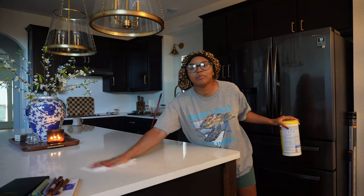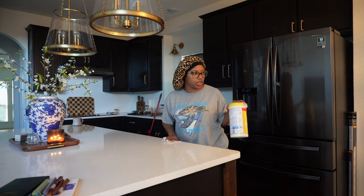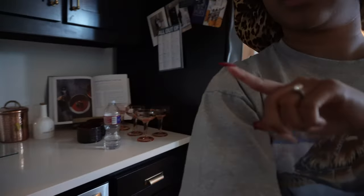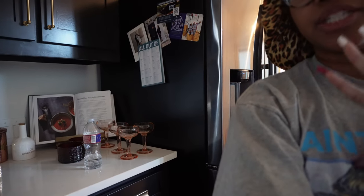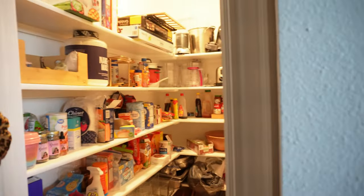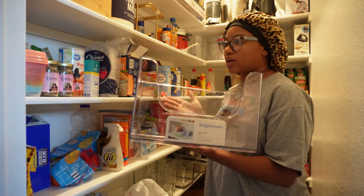Before we close out the vlog, I woke up this morning to clean up the kitchen and put away things that have been waiting. I also wanted to take y'all to the pantry because that's where we're going to close out. This pantry is so embarrassing — look at this thing, it's such a mess. We are going to keep the acrylic ones that we already have, along with the small wooden containers.